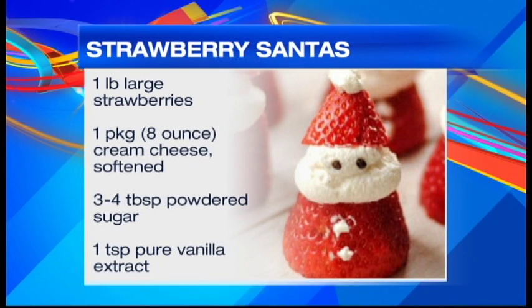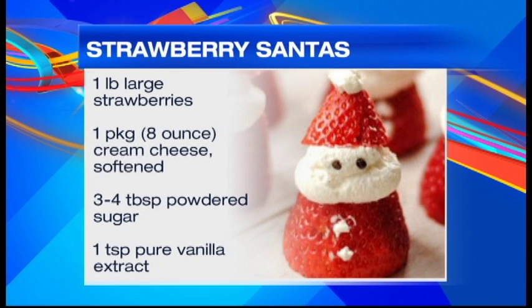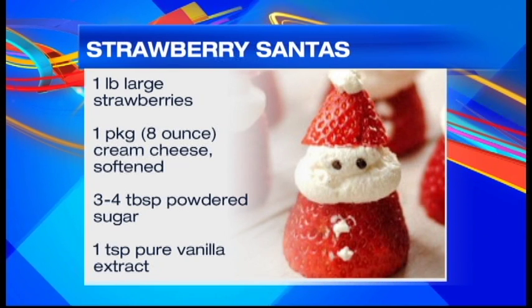So just strawberries, cream cheese, and a little bit of powdered sugar, and some chocolate chips. You can also just use whipped cream to make it even easier if you want.